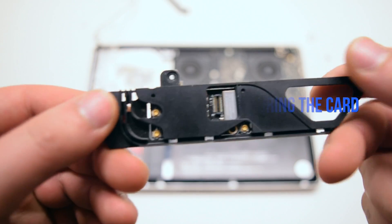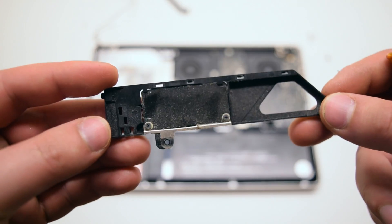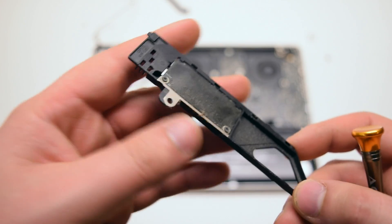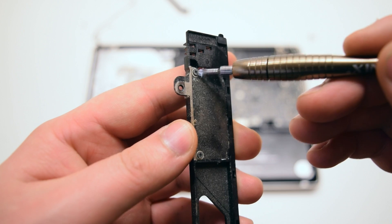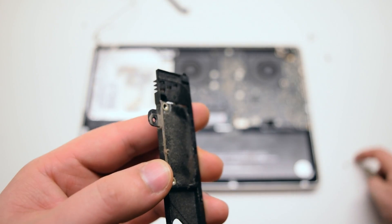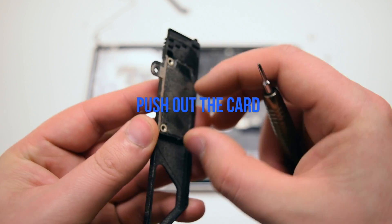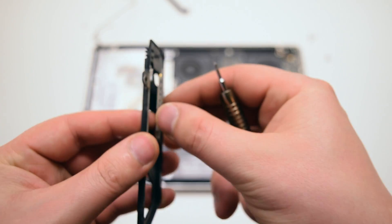Remove the two Phillips head screws that are securing the card to the bracket. Removing those two screws will release the Wi-Fi card. You can go ahead and push it out through the bag.